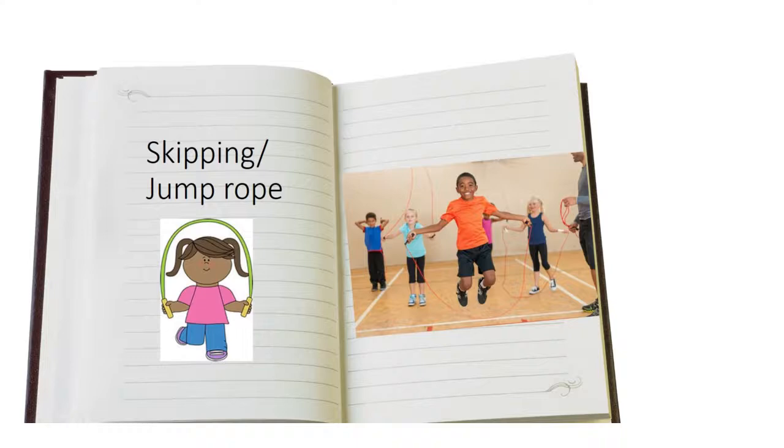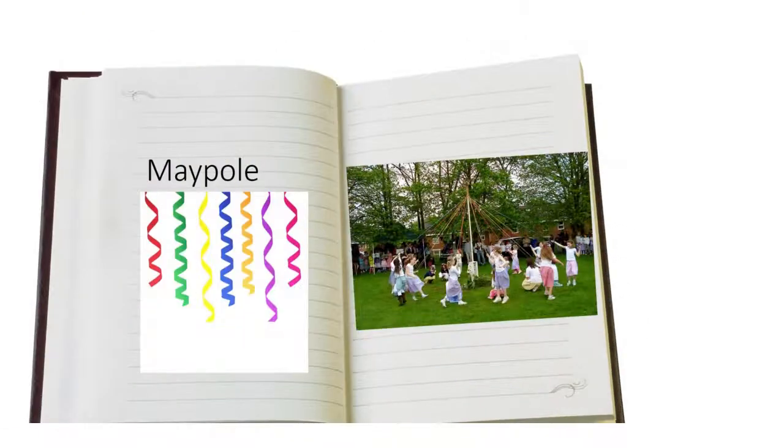Next we have skipping or jump rope. This is a really fun game and it never gets old. Do you like skipping? Next, this game is called maypole. It's a fun game where you play with your friends.